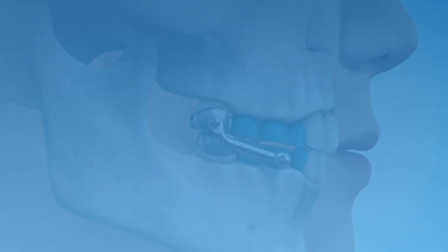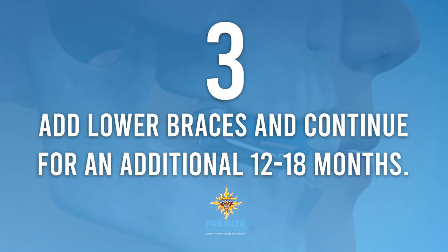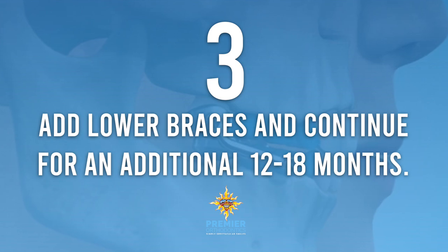Once ready, top braces are added while keeping the Herbst Appliance in place. When the bite correction is complete — usually between 8 and 12 months — lower braces are placed, and upper and lower braces continue for an additional 12 to 18 months.